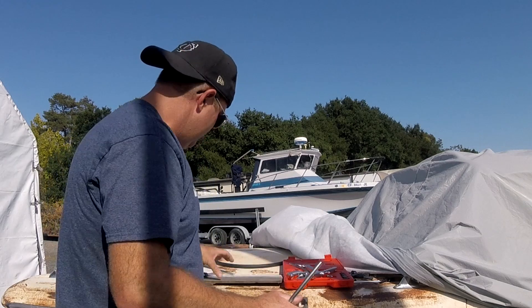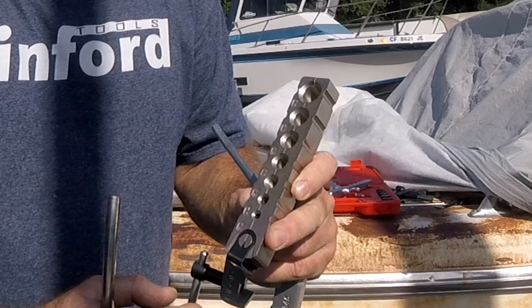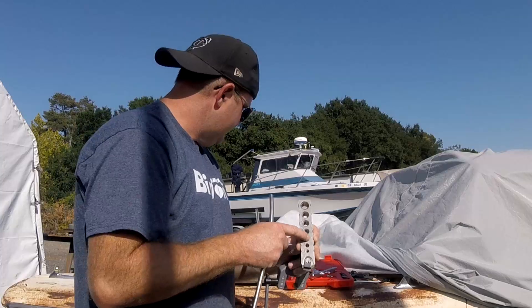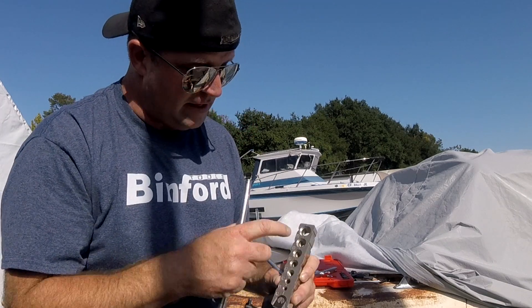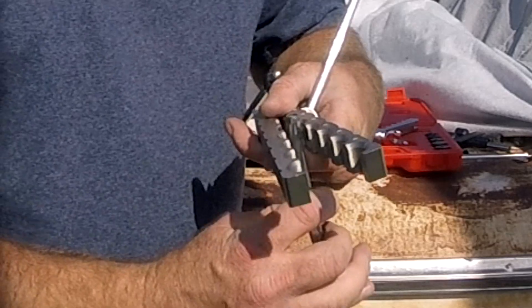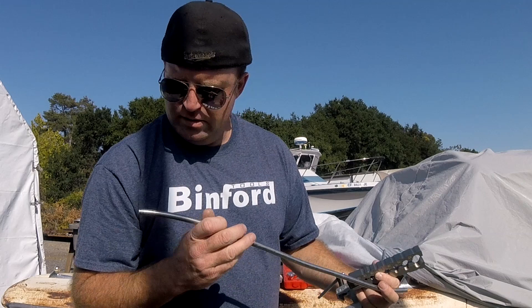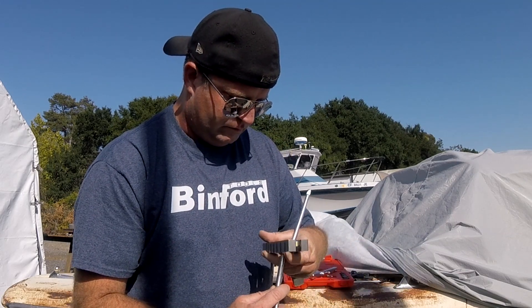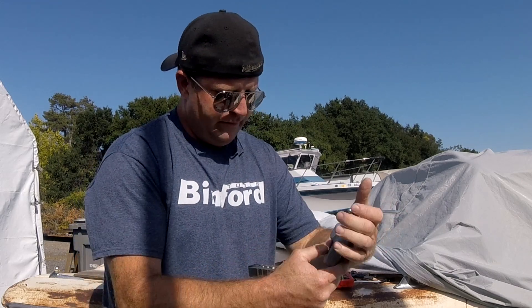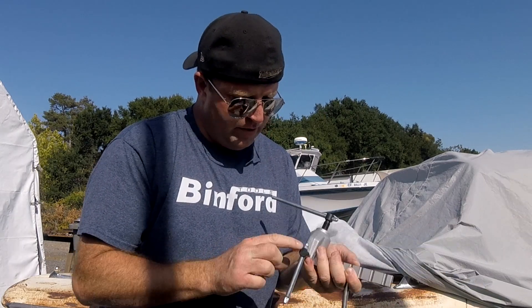So I'll show you the more expensive one. The cheap one was about $25 to $30; this one from Rigid was $56. Sort of the same deal — we'll look for three-eighths. This one actually has more options: one, two, three, four, five, six, seven hole sizes. I'm going to find three-eighths — actually, let's do the other end.